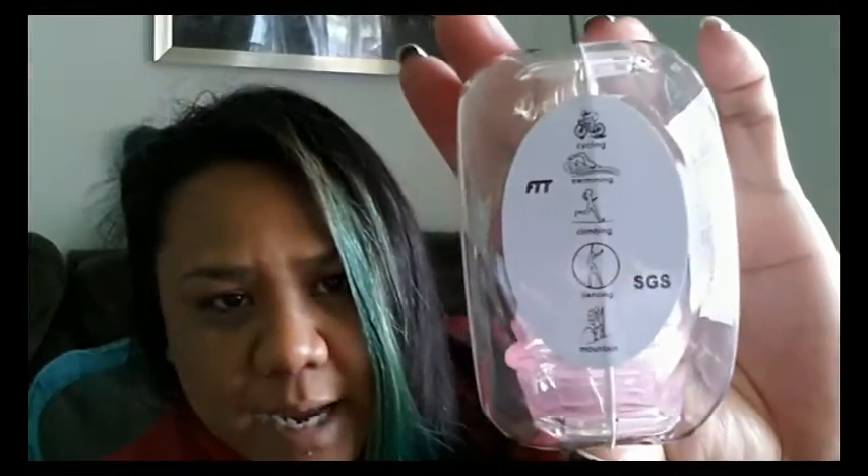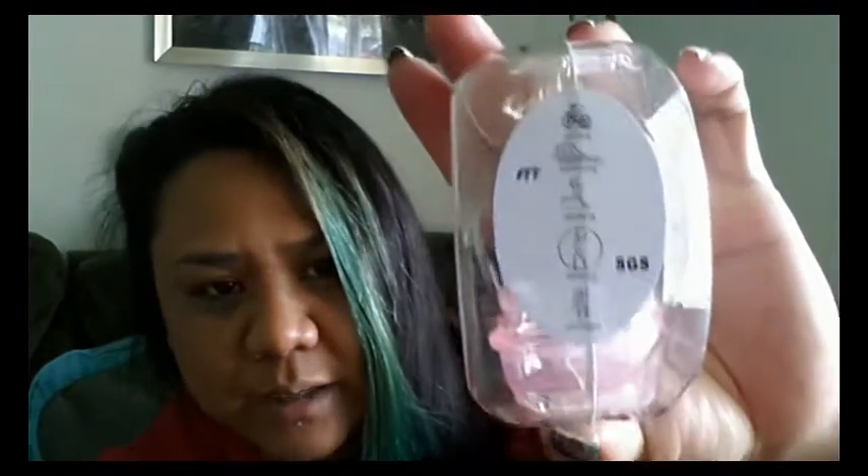I hadn't even opened this yet. I just opened the package. Here is that side — I already showed that side — and here's this side. They did mark that it's been SGS tested, and that's the silicone testing. I didn't do any kind of research for this cup yet, so this is just an unboxing.